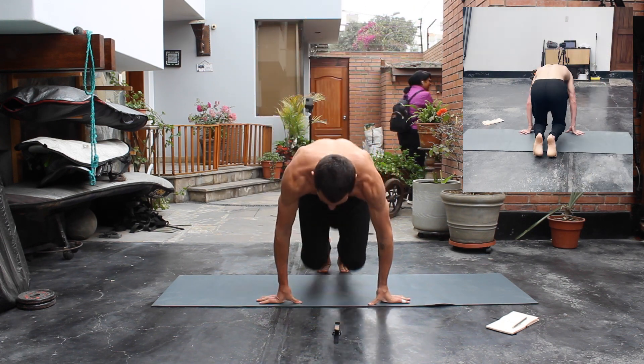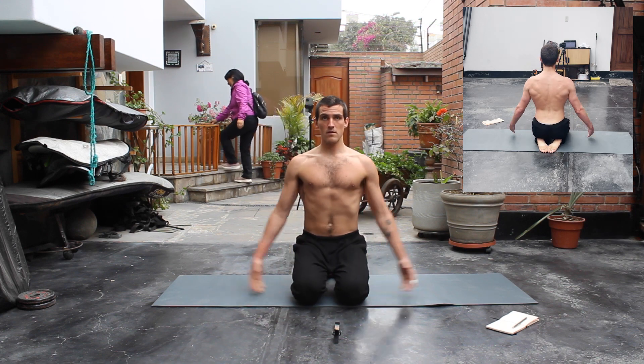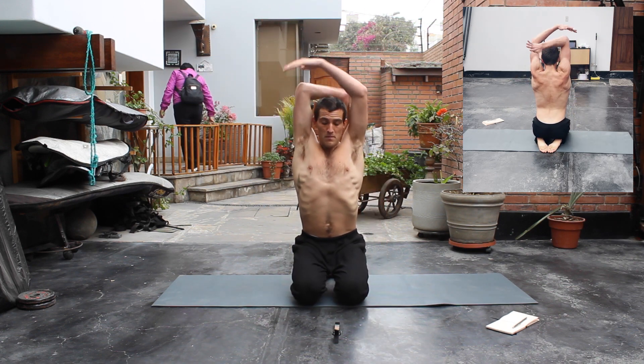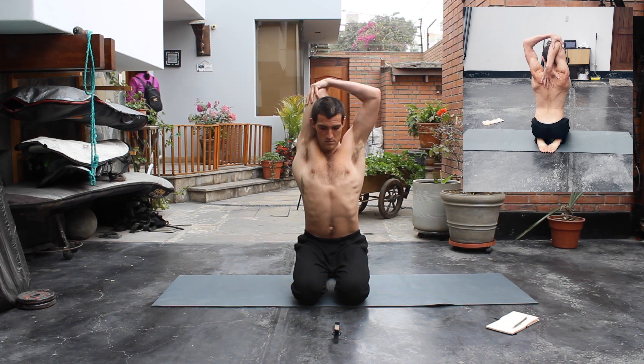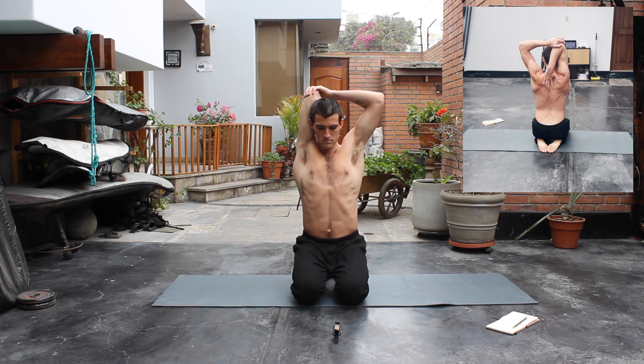We're gonna breathe as we bring our arms up to the sky. After that, our right hand is gonna grab the back of our neck, and with our left hand we're gonna pull our right elbow. You'd like to push the elbow to the sky, so you want to separate your shoulder and imagine you're trying to pull the shoulder upwards and to the middle.